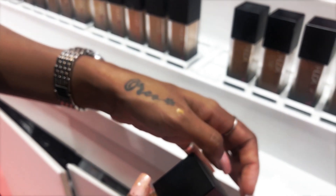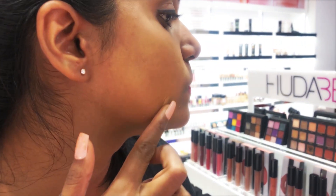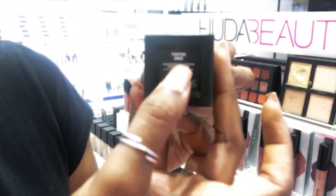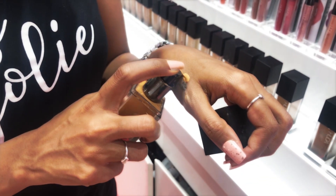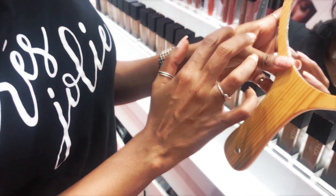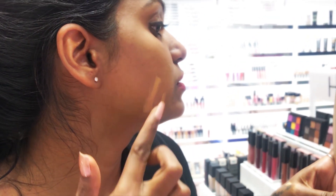I'm not gonna try it out - actually, I'll just try it out on my face and show you. See, it's very light. And then there's 420G Toffee, which is also very light.